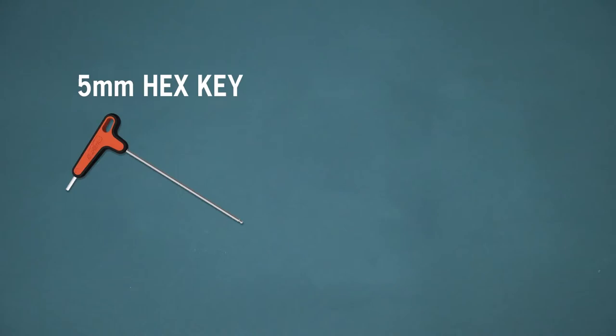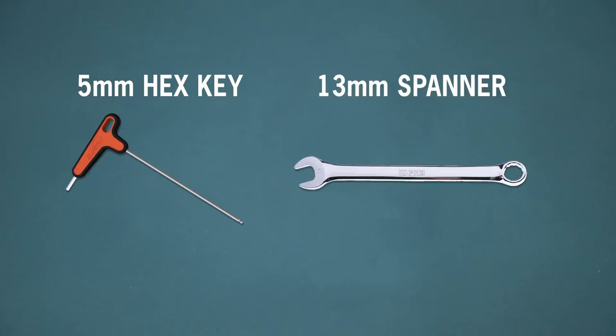You will need a 5mm hex key, a 13mm spanner and any tools needed to loosen the rear wheel of your bike.